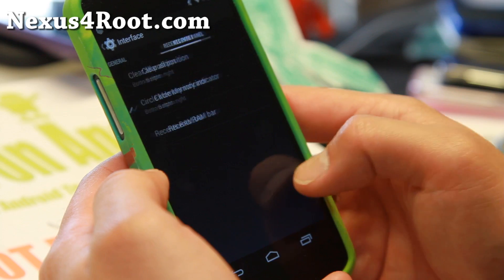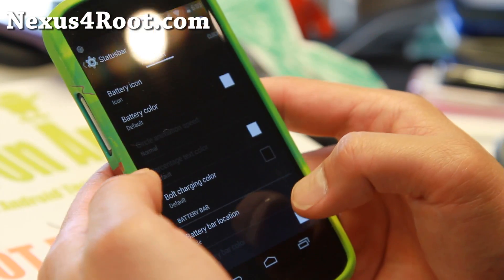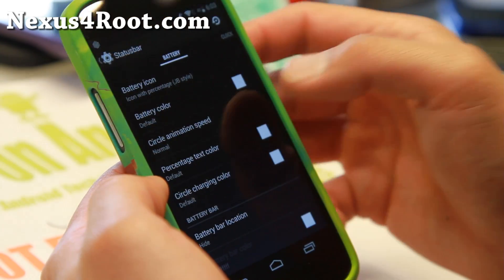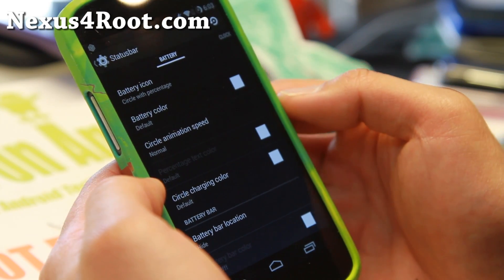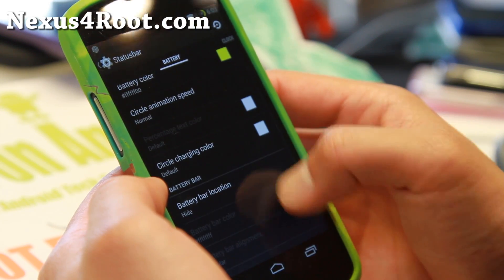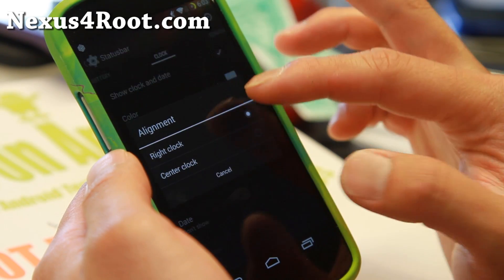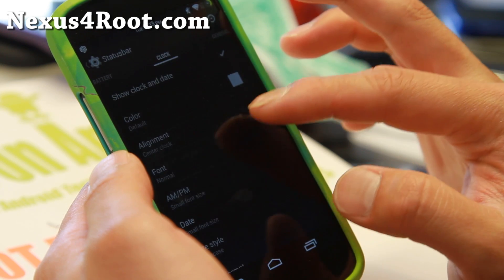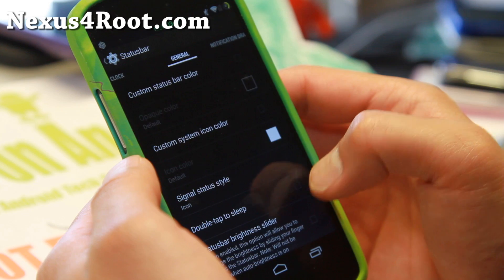As far as customization, you'll find many of the same customizations you are used to with other AOSP ROMs. Battery icon — you can have a percentage. My favorite is probably circle with percentage. You can go ahead and customize your colors, charging color, battery bar if you want it. Clock — I do recommend center clock. You can also show AM/PM. Date — you can also apply different colors, which I find easier to see.